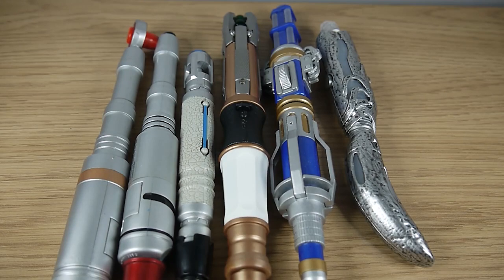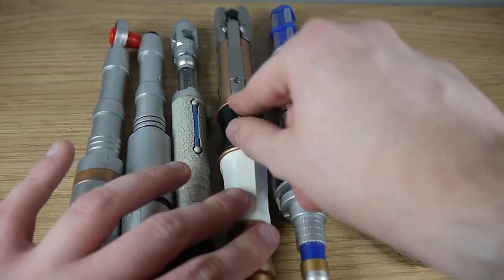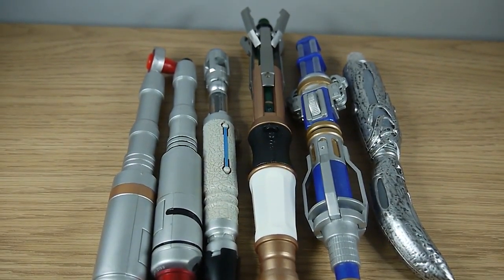You can see the 8th Doctor Sonic Screwdriver on the far left here is of average height when compared to the rest of the screwdrivers in my collection. It's far from the smallest, but it's definitely not the tallest. We're just going to demonstrate having the 9th and 10th fully extended and then the 11th fully extended, just so you can see that comparison right there.